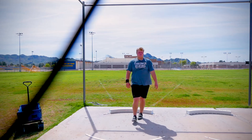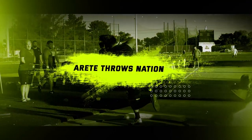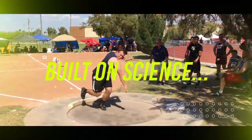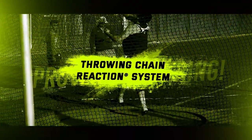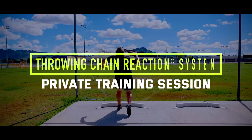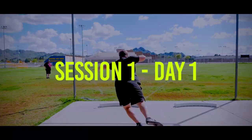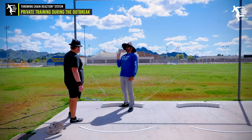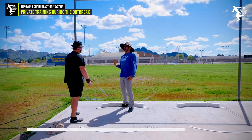That was a lot better. Does that make sense? Your shoulders are behind your hips, so your hips are in front. Yes, exactly. So you're losing a ton of power.